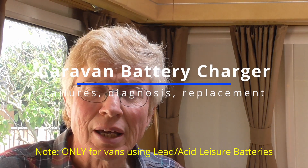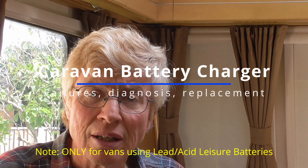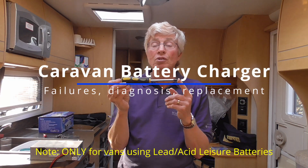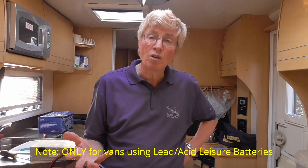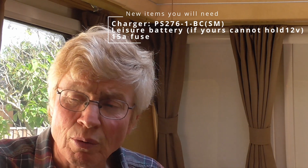Hi folks, broken caravan time again. What's happened this time is that the battery charger has died. Let's have a look at the tools we need - it's a number two positive drive screwdriver, whatever you might need to disconnect the battery, and then that's really it.